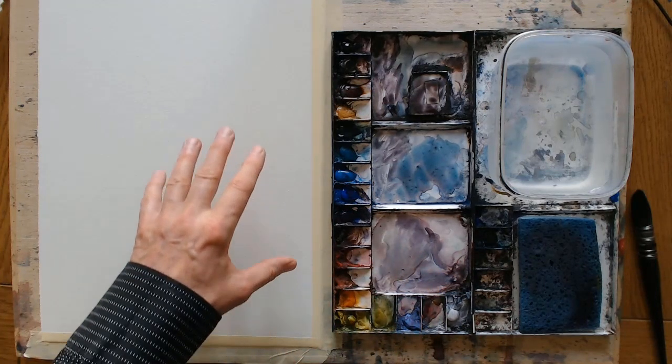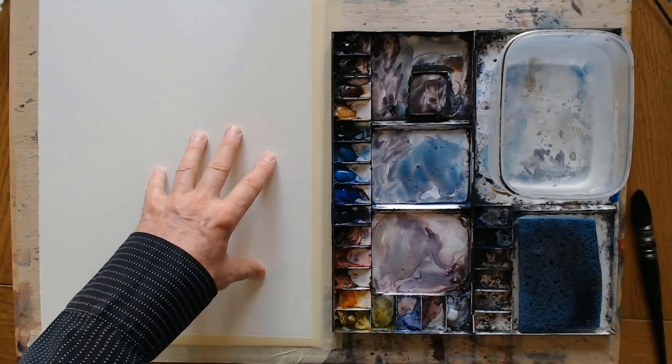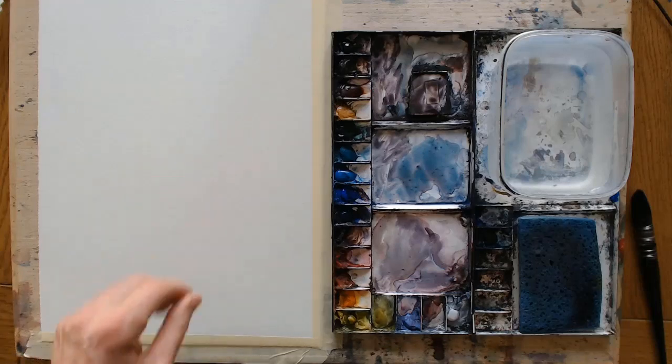Watercolour paper also comes in different weights. This is 300 grams or 140 pounds — maybe medium to light. You can get 90 pounds which is a little lighter, and you can go up to very heavy paper that is almost like cardboard. It's not going to buckle; it will keep fairly flat even when wet. But I stick with 300 grams.